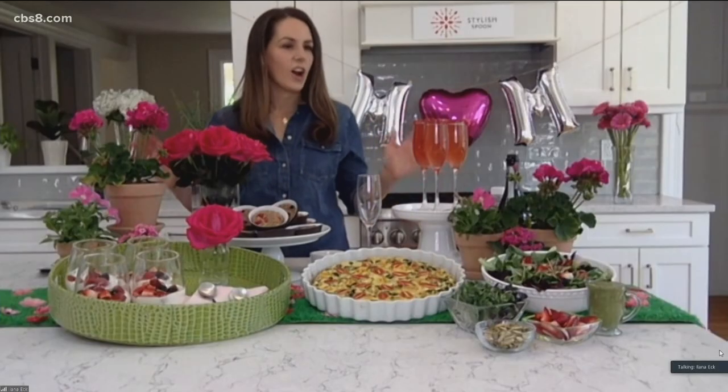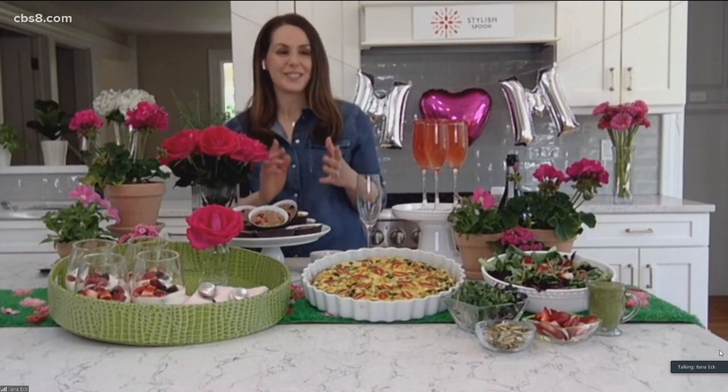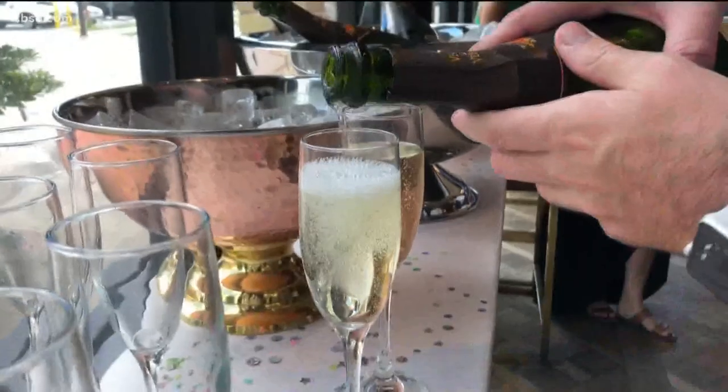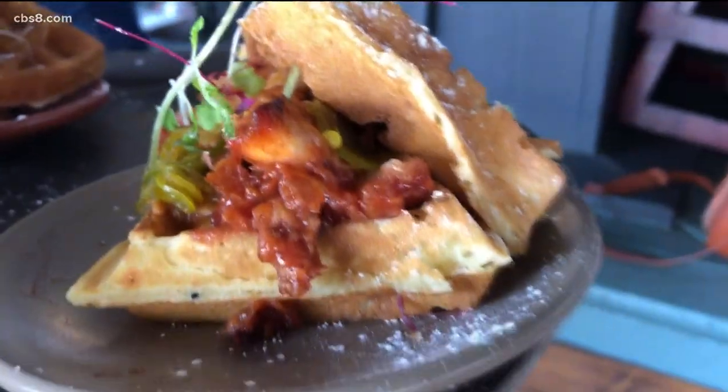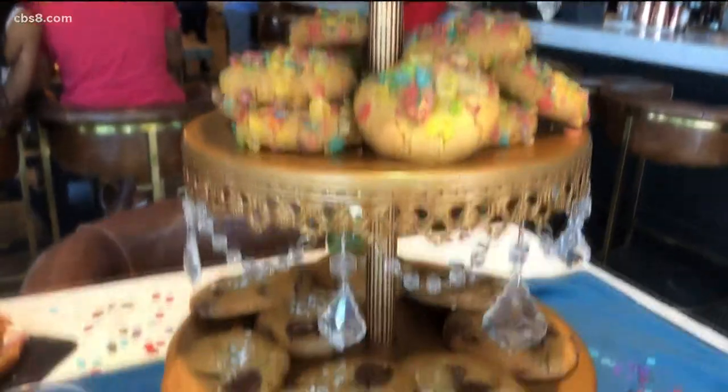Yes, I'll give you a couple of tips for that. Let your mom sleep in — that's a big one on Mother's Day, that's a gift. Make a beautiful brunch, which I'm going to go through. And also remember to clean up. That's one of the big things for moms, and I can tell you since I'm a mom: don't leave the dishes for mom.